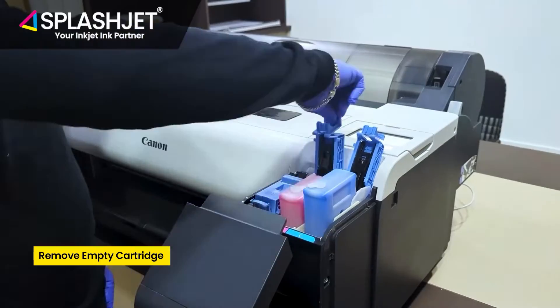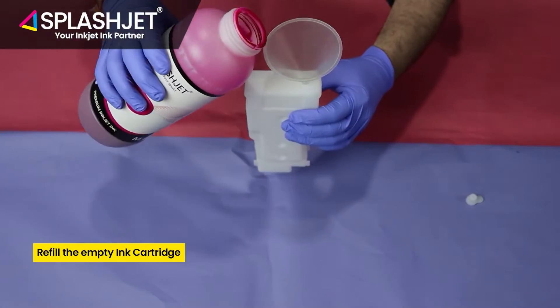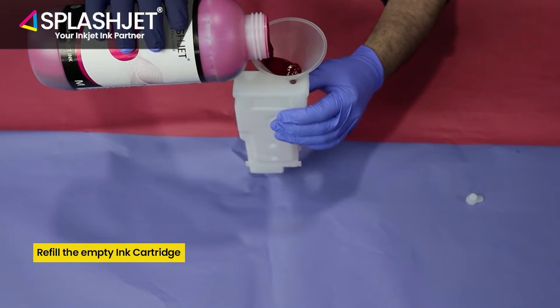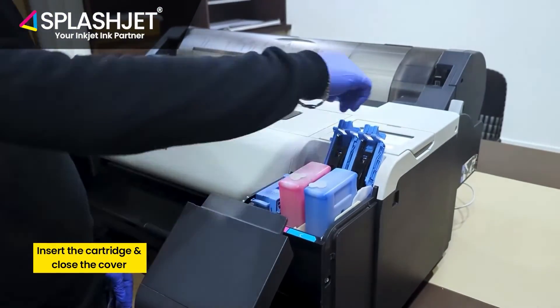Remove the empty cartridge and refill it. Once refilled, put the cartridge in and close the cover.